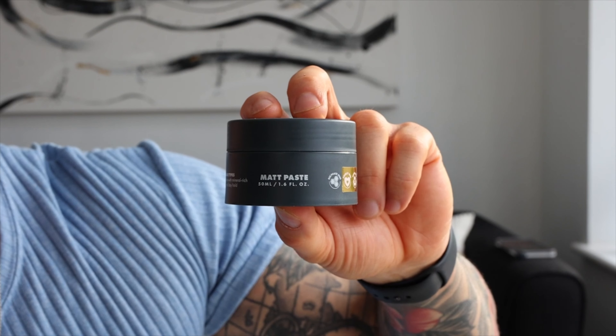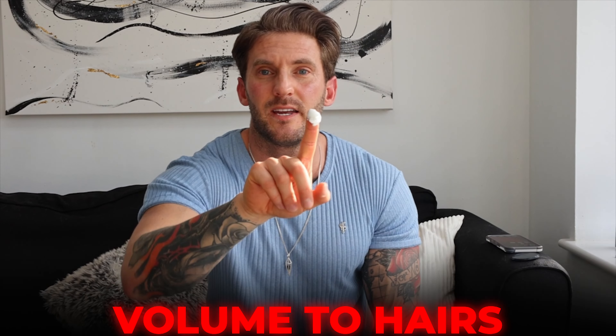Next, I'm going to be using a matte paste. I'm only going to be putting a tiny little bit on my hair just to push it into position and give it that nice hold. As you can see, just a tiny little bit on my finger — I'm going to work that in the direction that I want my hair to sit, just using my fingers as a comb.